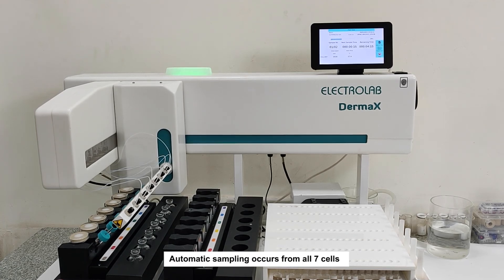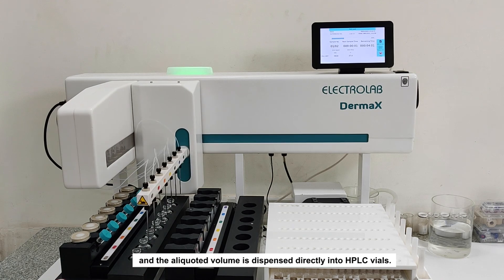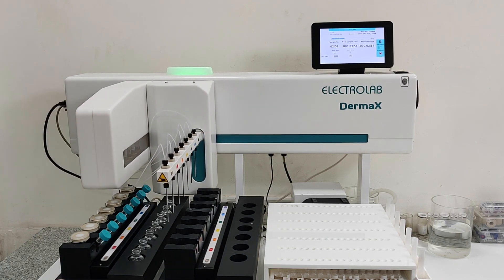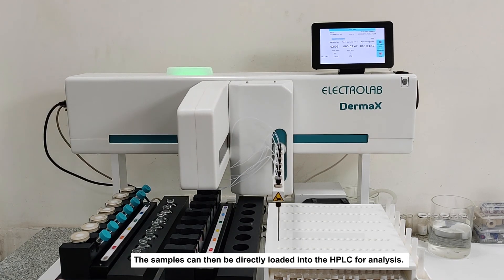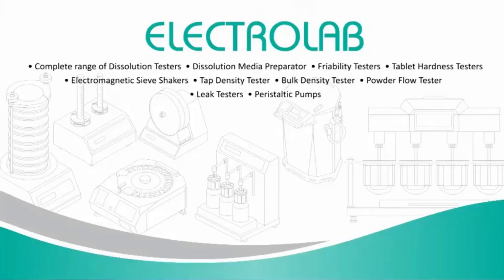Automatic sampling occurs from all seven cells, and the aliquoted volume is dispensed directly into HPLC vials. The samples can then be directly loaded into the HPLC for analysis.